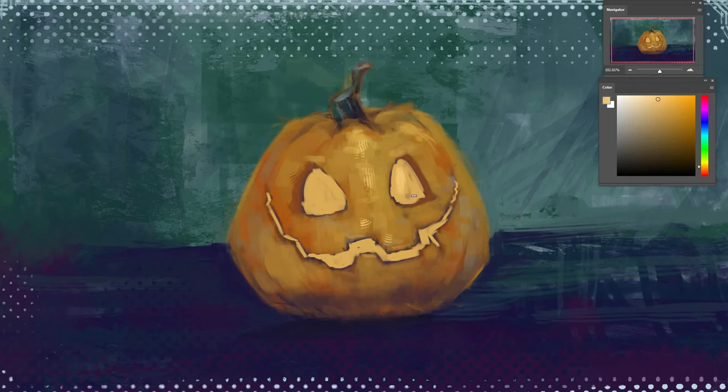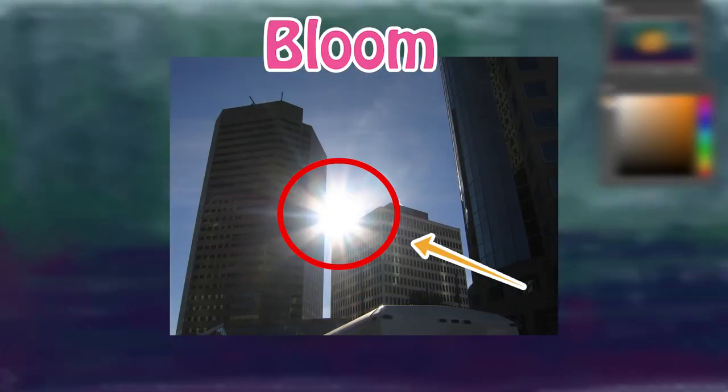Even though we are done with the first step, Mr. Pumpkin's eyes and mouth don't glow yet. So here comes the second step: Bloom. Bloom is a soft, dreamy-looking light that surrounds the strong source light, which gives the sensation of glow in the image.